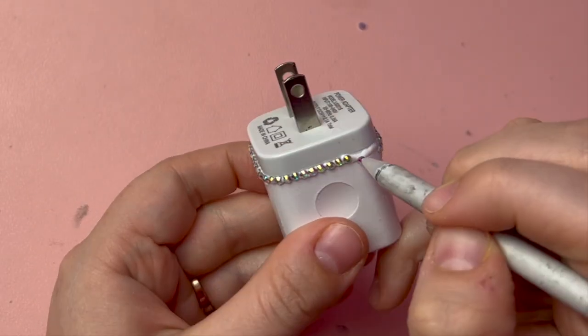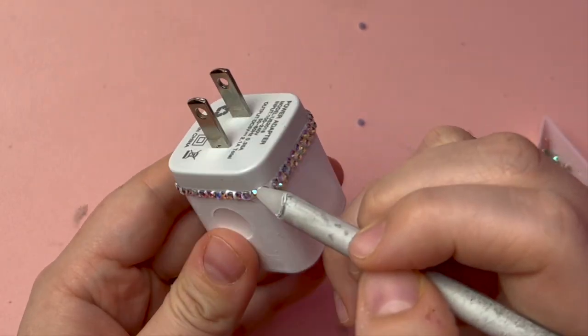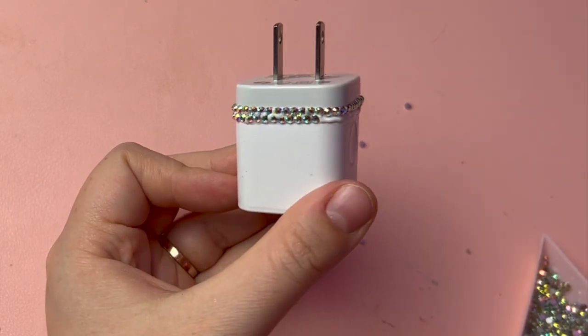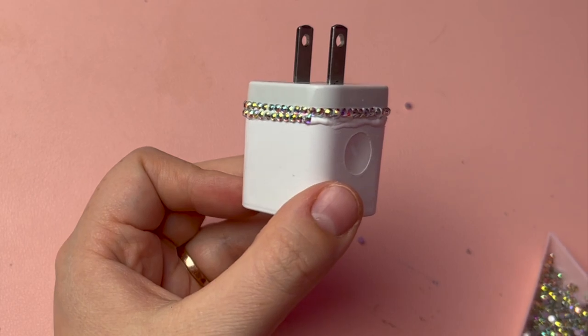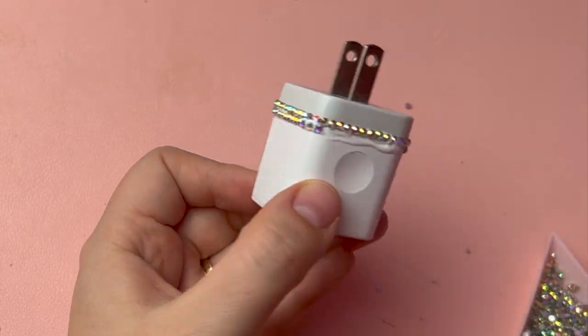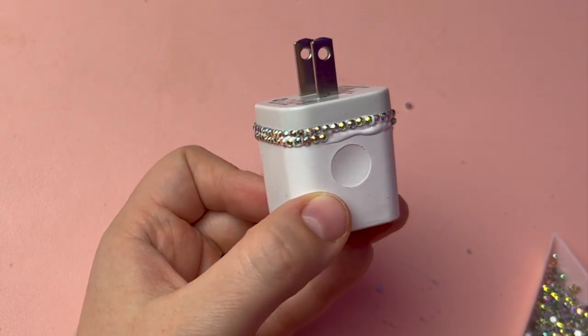When you get to the end of the first row, you might not have enough space for one more stone, but the space is still a little too big and leaves a visible gap. In which case, you just need to go back and do a little bit of nudging to leave a teeny tiny space between some of the previous stones so you can close in that gap. You want there to be an equal amount of space between each stone and no visible gaps anywhere.